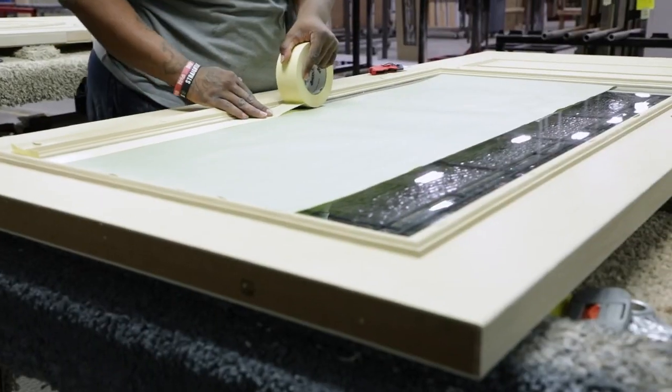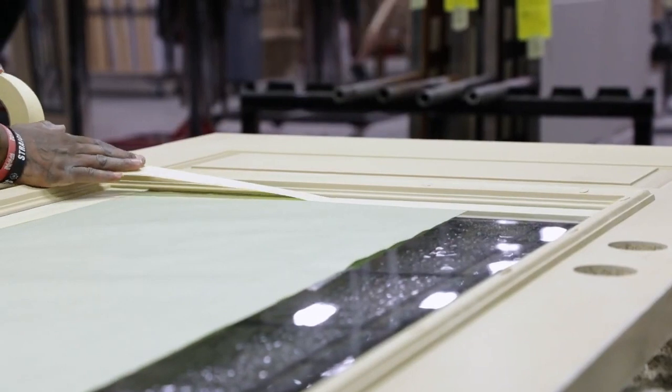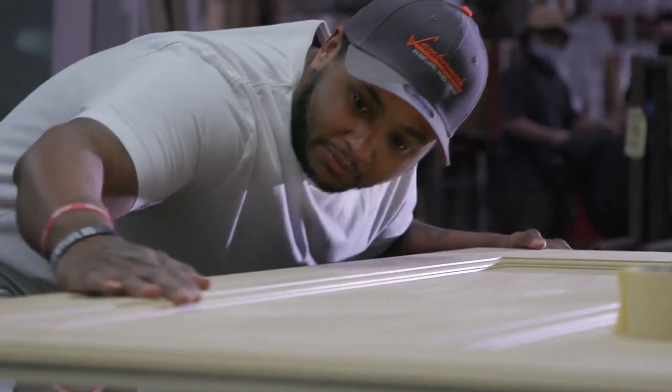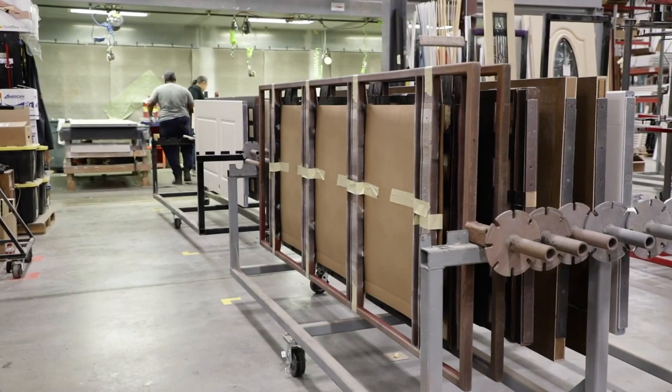If the door will be painted or stained, it is then prepped for finishing. The door is cleaned, glass is covered and taped off, the order is checked for color selection, and the door is put on a rack to be loaded into the paint line.